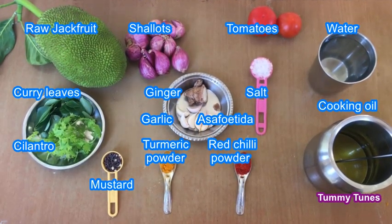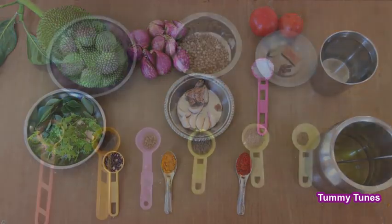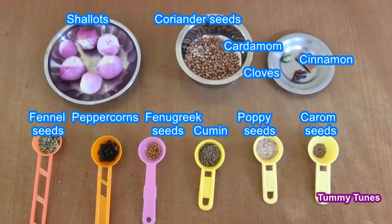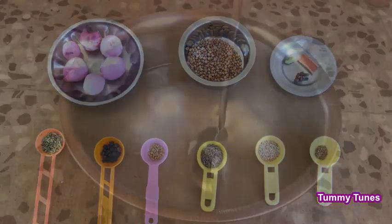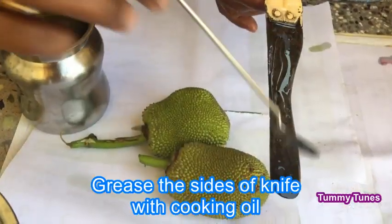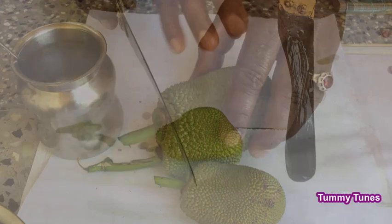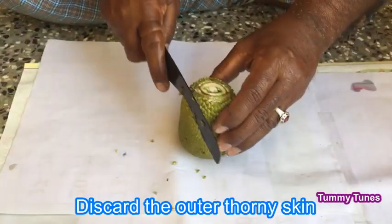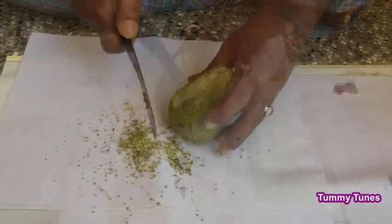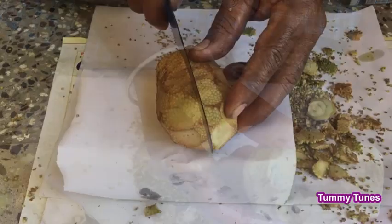We are going to take a look at the palakakolambu. Take it and put it in the pan. You can put it in the pan. Keep the pan on the pan so you can taste it. I will use this for a little bit — it is very easy to use.